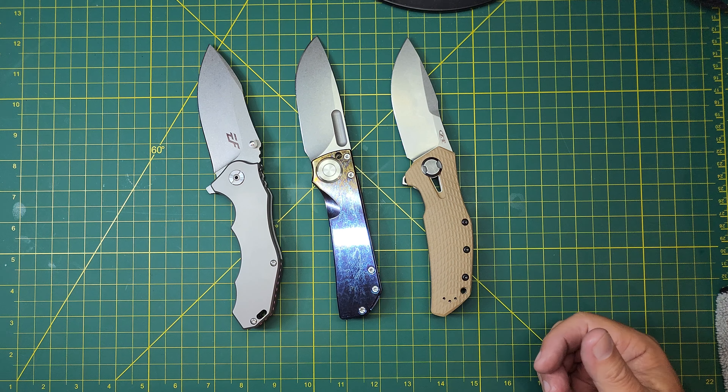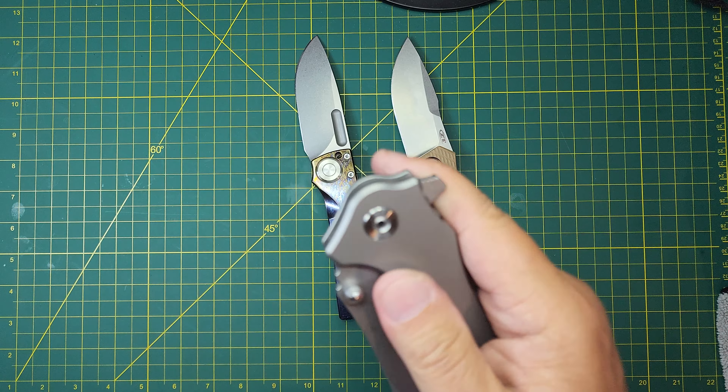Are there other big knives? Sure. There's so many knives nowadays and so many manufacturers, but these are the three that I got, so I'm going to run through them.